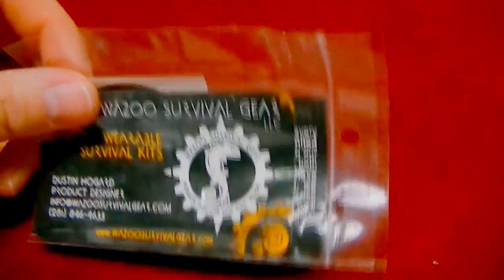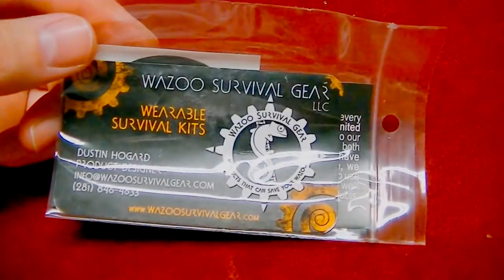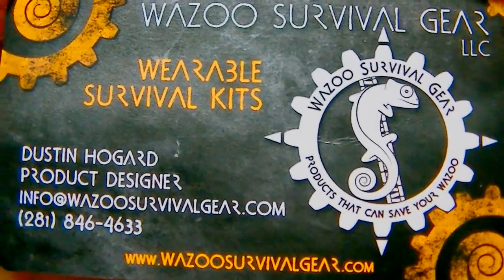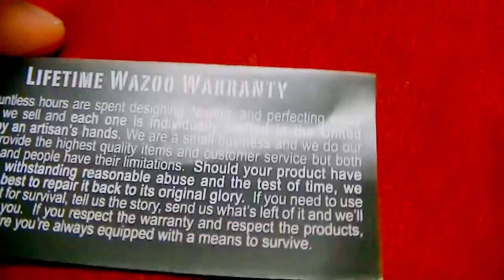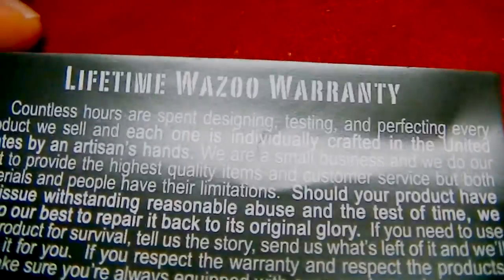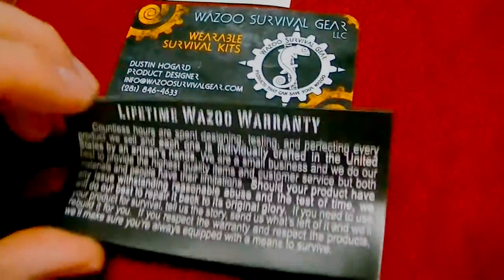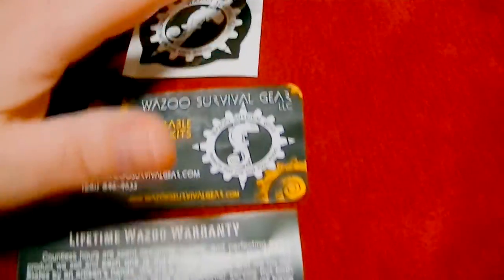This is a little Cracker Jack surprise — this was inside the tube. I didn't even realize it was in there. We've got a nice little Wazoo decal and their card — handcrafted in the USA. There's a lifetime Wazoo warranty. I think this just shows the mentality of this company, to make sure that they put inside here their lifetime warranty and all their contact information and the decals, so you can be proud of this.